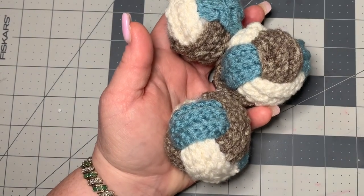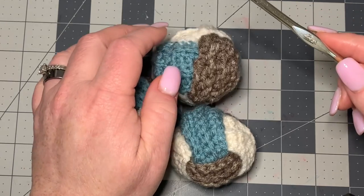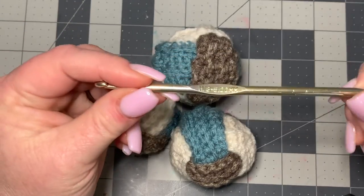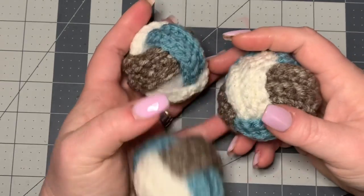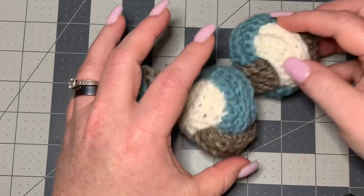Let's get into our materials. The size of these balls is definitely going to come down to what size hook and what size yarn you use. If you want ones the size that I've made, I'm using a five millimeter hook and weight four yarn of any color that you would like. But if you want to make it a lot smaller, you can use a smaller hook size and a smaller yarn.